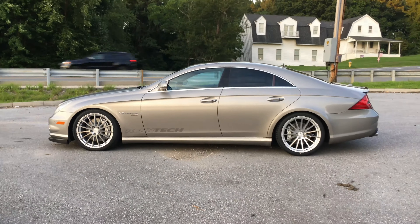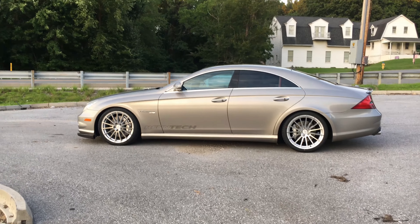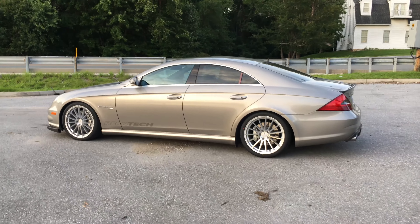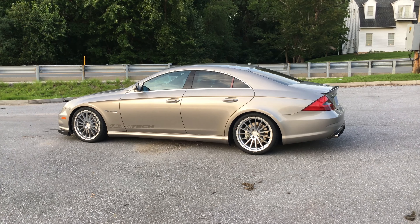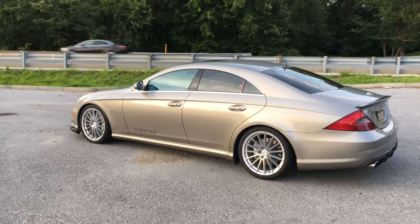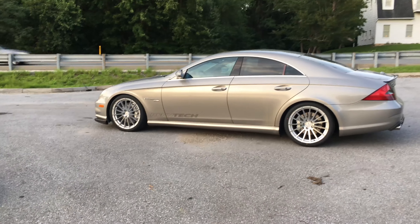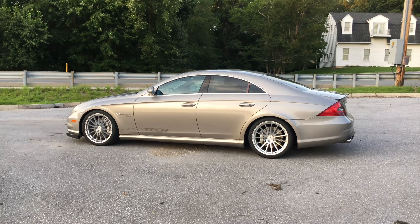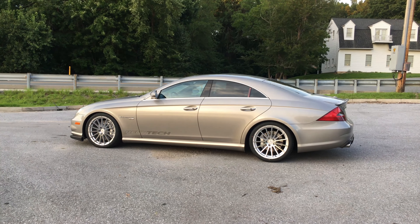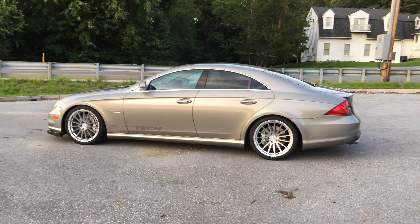HRE costs much more — in fact, just a single HRE rim has a recommended price that exceeds the price of this whole set. But anyway, these Mandrus wheels look beautiful, like original rims. I wish they could paint them in the body color, but unfortunately Mandrus doesn't do that — they only have silver, and maybe black.